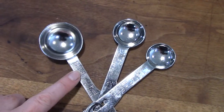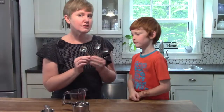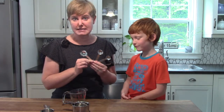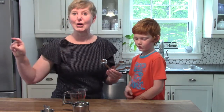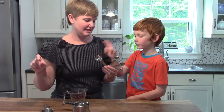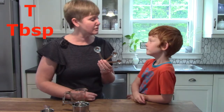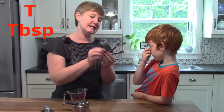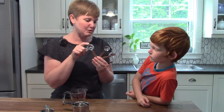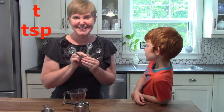Our tablespoon is much bigger than our teaspoon. There are different ways that you can write tablespoon on a recipe. You could write out the whole word tablespoon, or sometimes in a recipe it just has a capital T. The capital T, the big T, tells you that you're going to use the big tablespoon. And the small T is a teaspoon.